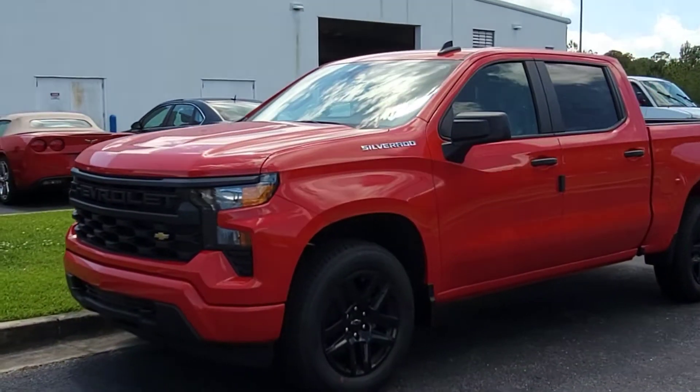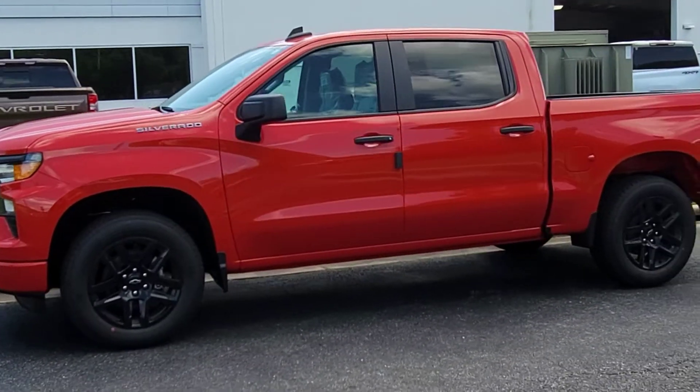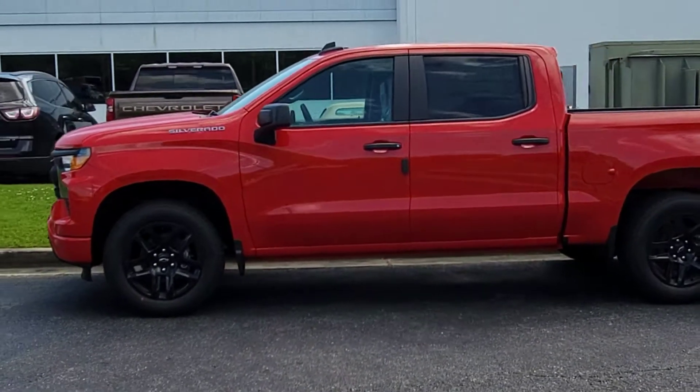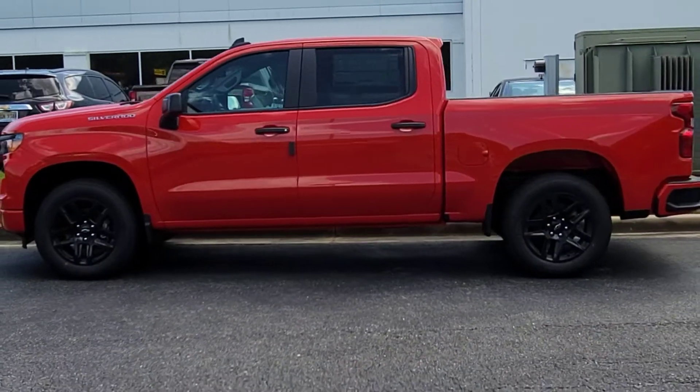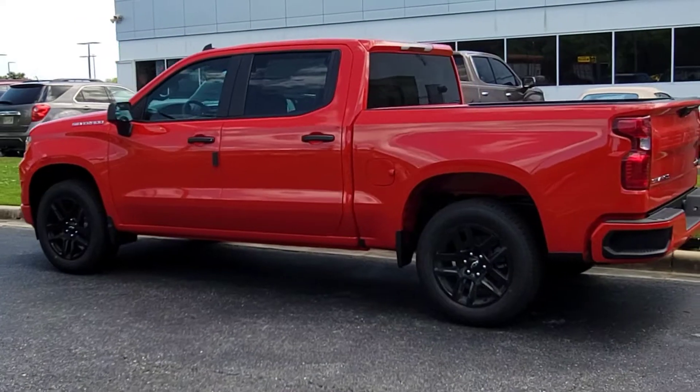First of all, I'd like to thank GM for taking our custom Silverados and making them safer and better than they ever have been before. Love the new grill.